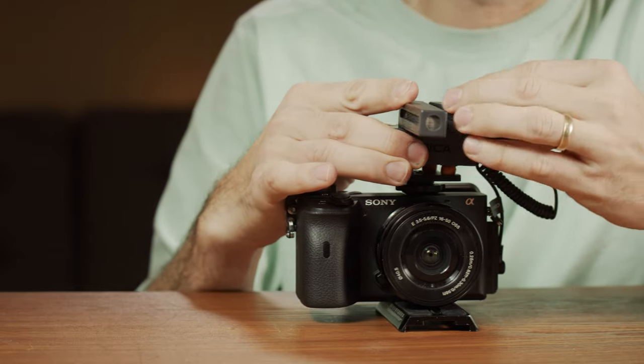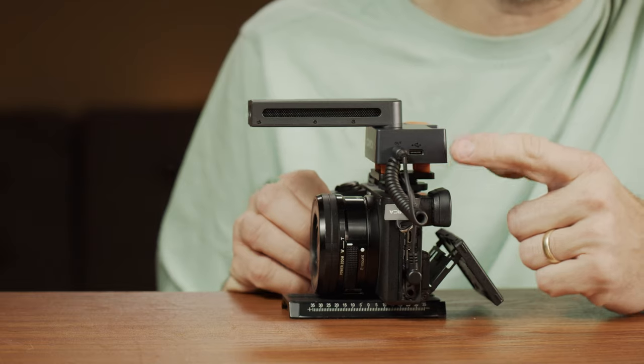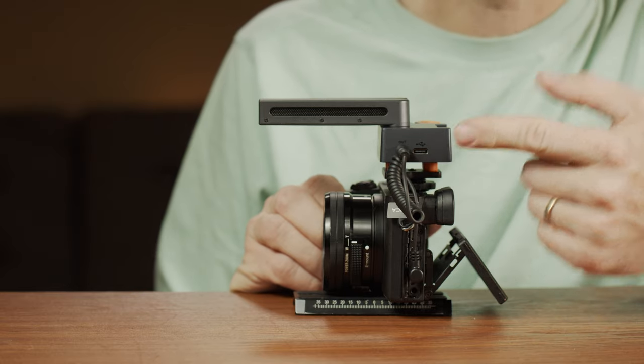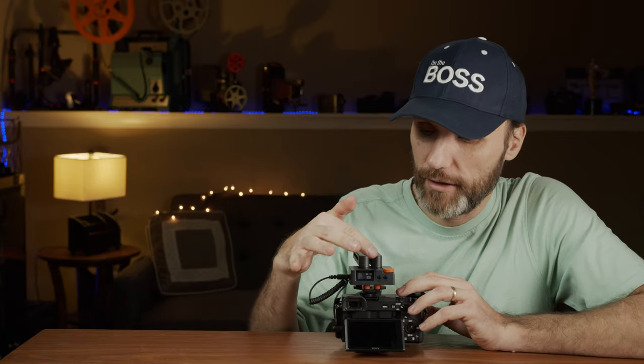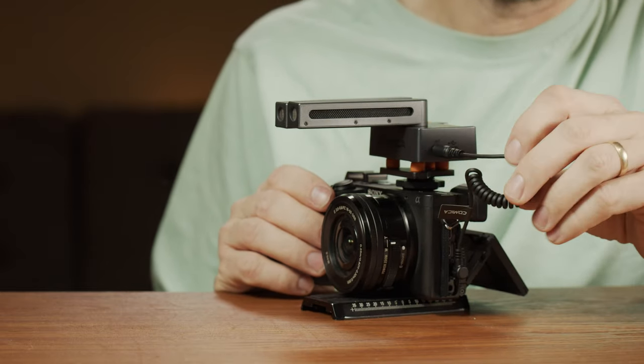The microphone itself is solidly built but very light and fairly small. It has a built-in lithium-ion battery — I've never actually drained it in a single day of use. At the end of each day I just plug in the USB-C cable to charge it, and you can also use that to update firmware. There's a little LCD display showing which mode you're in, and a 3.5mm jack so you can run a cable to your camera. They also provide another cable for cell phones and mobile devices.